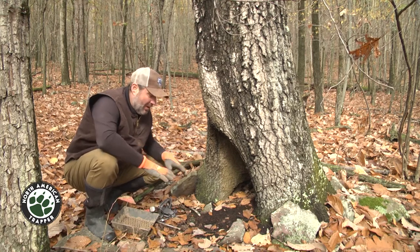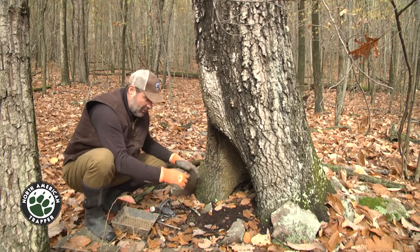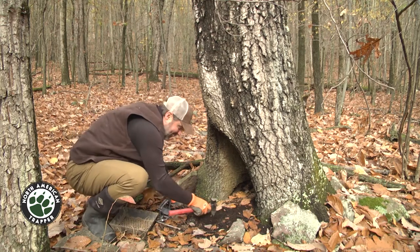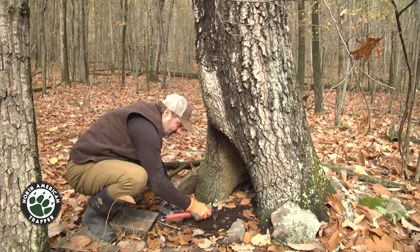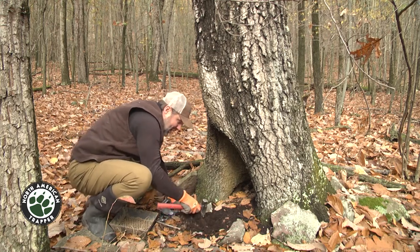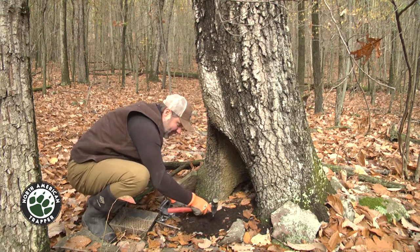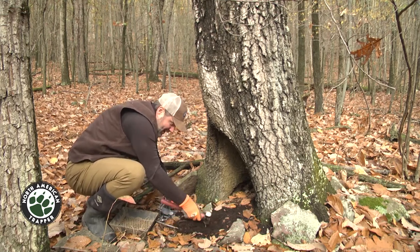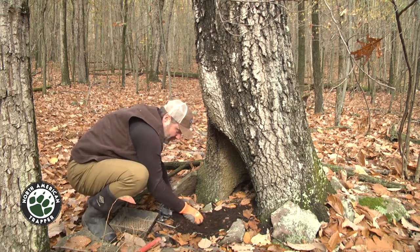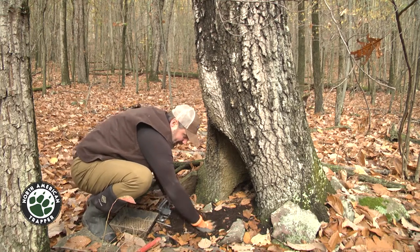I think any animal coming up by here is gonna be checking this out on its own, and I want to keep this pretty much the way it looks right now. There's really not a lot you want to do here. I'm just gonna dig a little area for the trap to go — right here — and that's where the trap's gonna go.